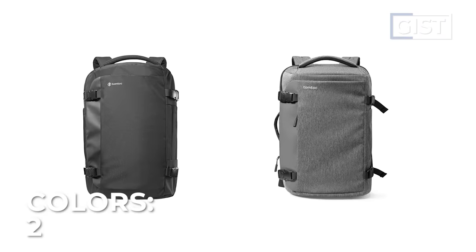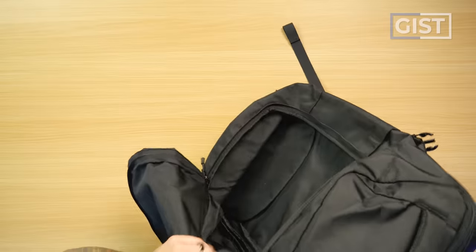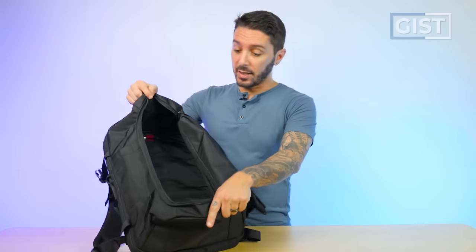The TomToc Navigator currently comes in two color options: black and gray. The capacity is advertised as 40 liters, which in my opinion is the perfect size for mid to longer-term travel. But this thing does not feel like a full 40 liters to me. I emailed TomToc and even asked them to remeasure it, and they said the main compartment is 37 liters — and it's a tight 37 liters, so something to keep in mind.